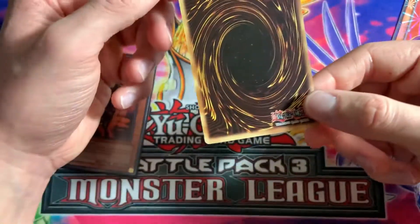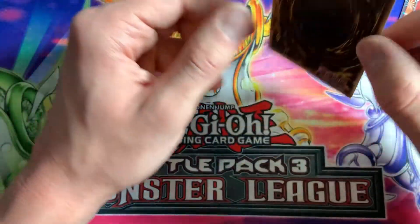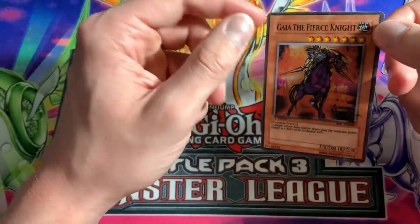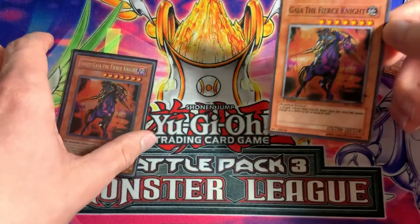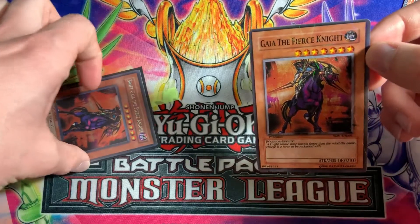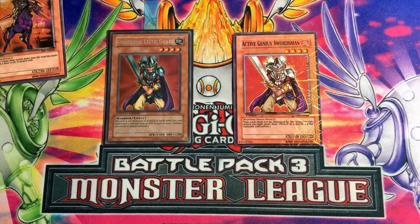If we flip to the back, it's the same thing — no Konami logo and a weird Yu-Gi-Oh logo. The name is off, lettering is the same as the other fake ones. So that's Swift Gaia the Fierce Knight versus its fake counterpart — another way to tell how cards are fake.